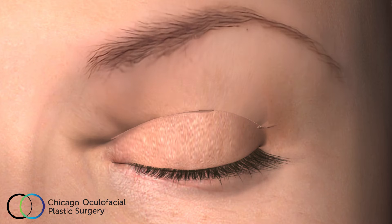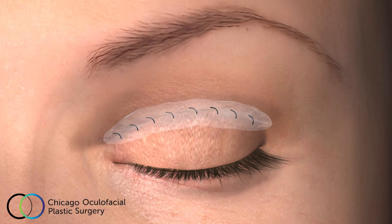Then the eyelid skin is meticulously closed with a running, absorbable suture, leaving a barely perceptible incision line. Finally, antibiotic ointment is placed on the incision sites.